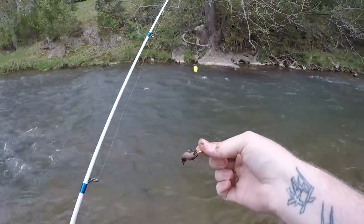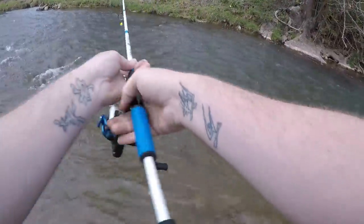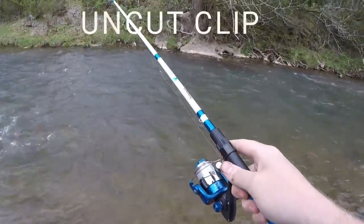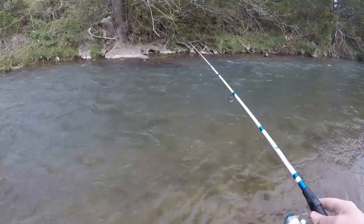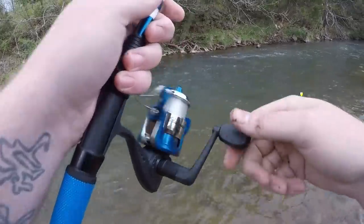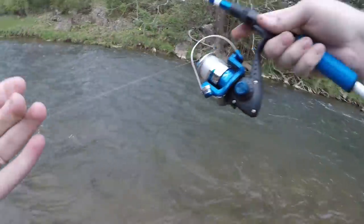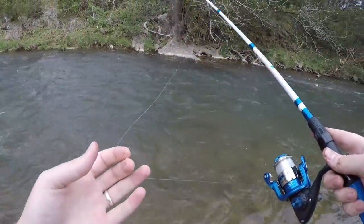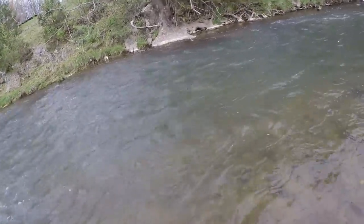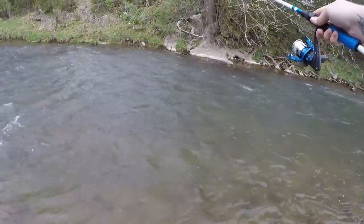We're down here next to this little hole with our night crawler all rigged up. We're going to make our first couple drifts and see if we can get anybody interested. I feel like that may have been a strike right there — just a short strike. He dropped it, but I feel like that was a strike.